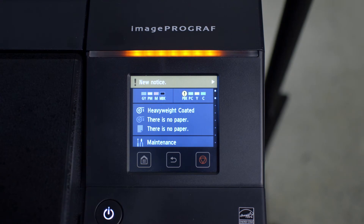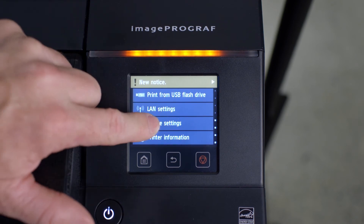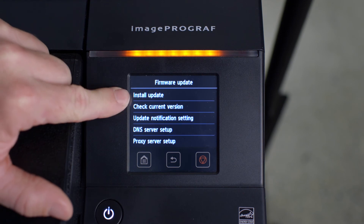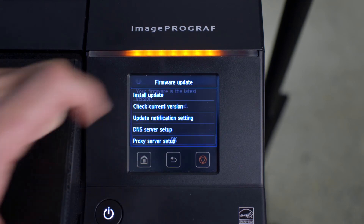Optionally, you can manually check to see if a new firmware version is available for your ImageProGraph. To do this, tap on Device Settings, then scroll down to Firmware Update. Tap on Install Update. As you can see from this example, this ImageProGraph has the latest version of firmware and an update is not required. Then tap on OK.